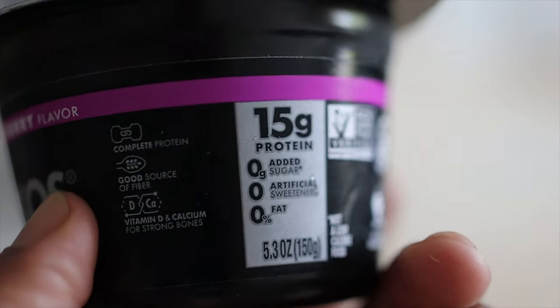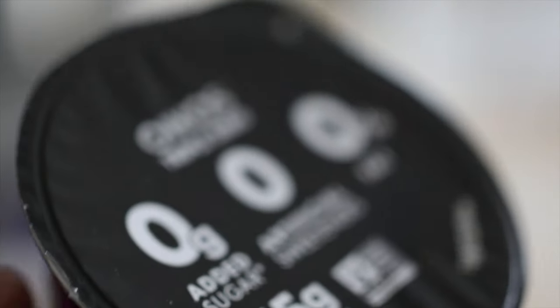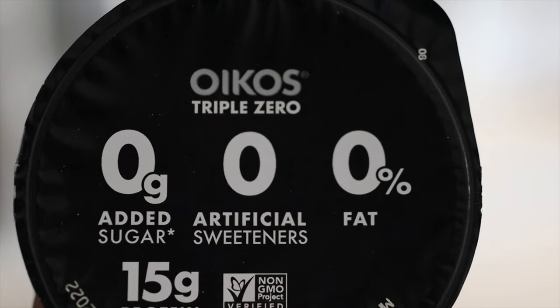This thing doesn't taste bad. I remember my first time trying Greek yogurt, especially this one. I thought it was going to taste a little different, but the taste is very satisfying. When you're losing weight, you kind of don't do it for the taste, you just do it for the results. But the good thing about this is you get the results and you get the taste.